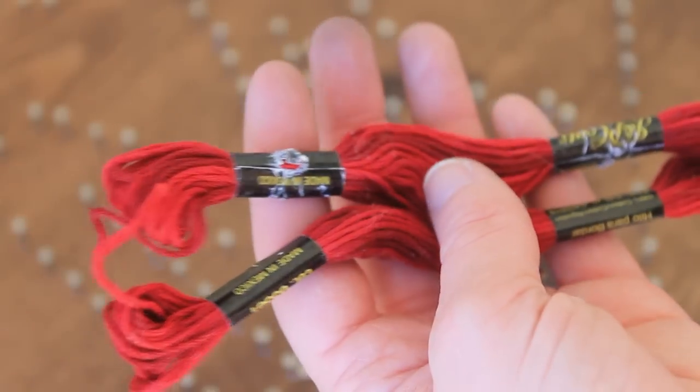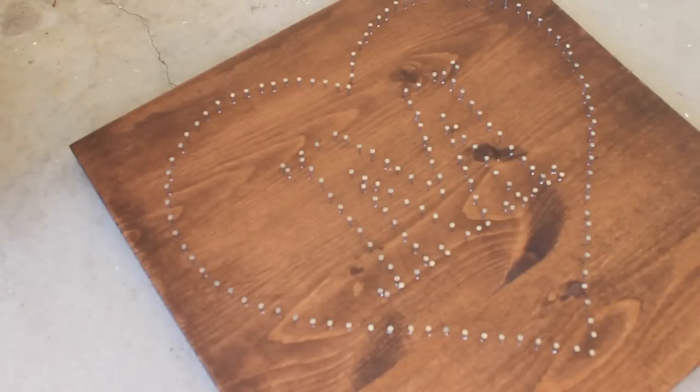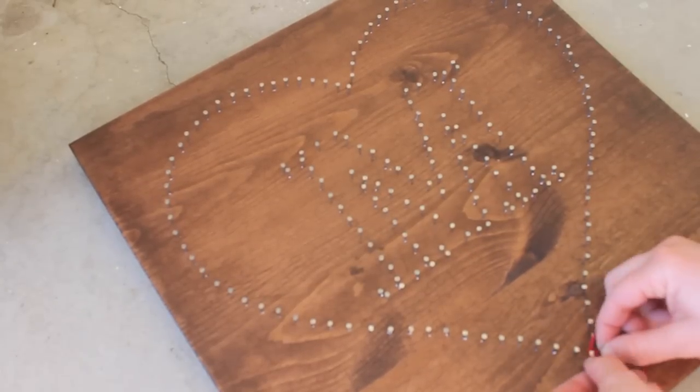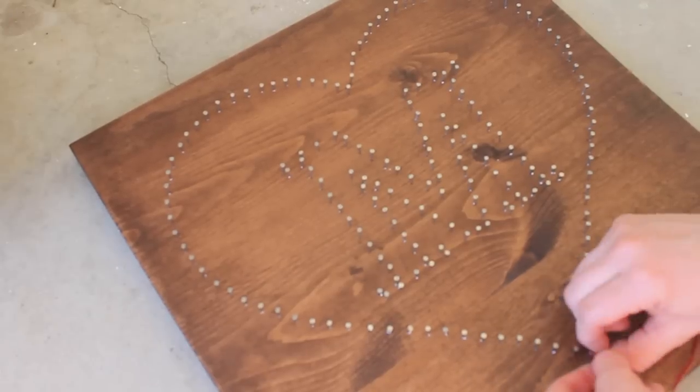Now we are going to be taking some embroidery floss and tie it around a nail as a starting point. Then I am going to be randomly stringing it across the design. I am not doing this in any particular order, but I am trying to make sure the string is at least wrapped around each nail once.